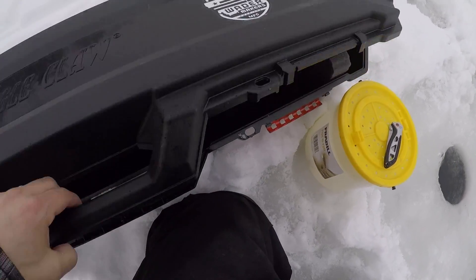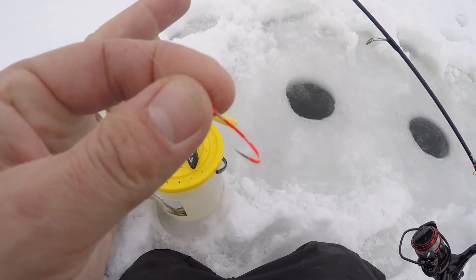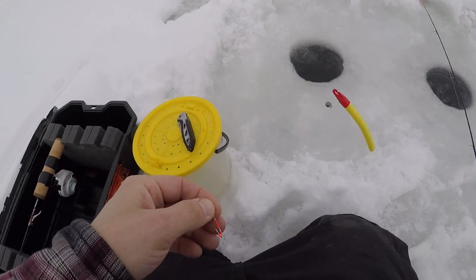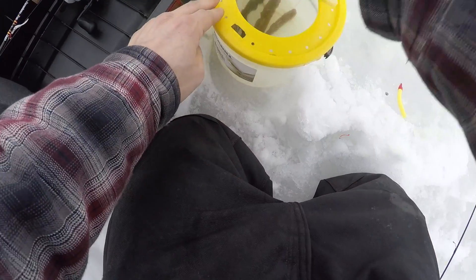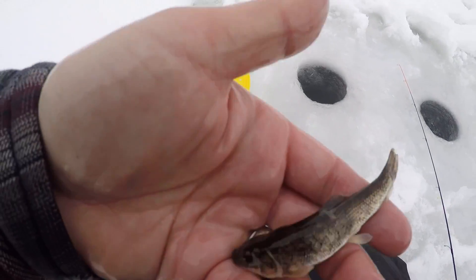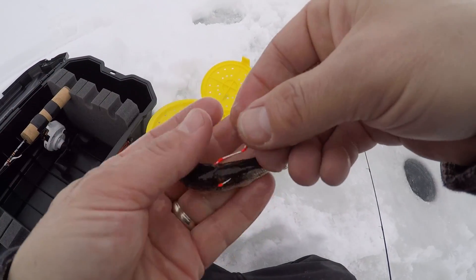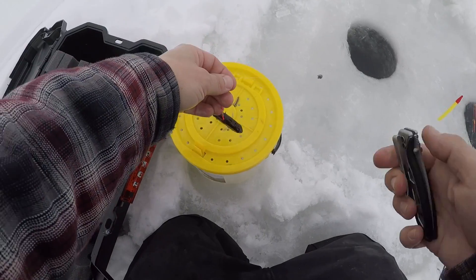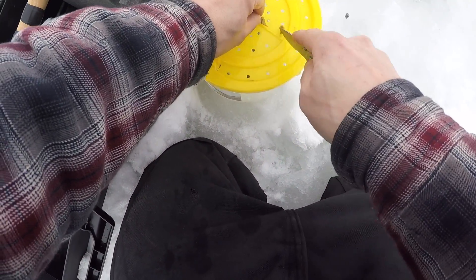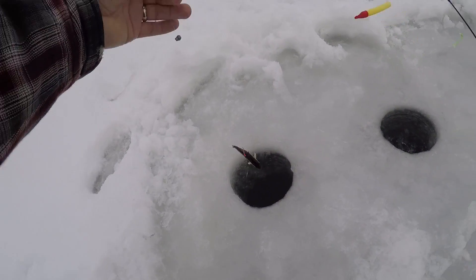All right, first things first, let's go ahead and get a dead stick down. I'm using just a plain orange Gamakatsu hook — looks like there's some orange left on there. And today we are using sucker minnows, if you guys watched my last video. There's our dead stick. I'm going to go ahead and cut his tail off again so he can't be as strong a swimmer down there. Let's go ahead and send him down the hole.